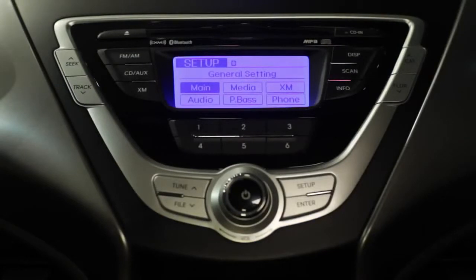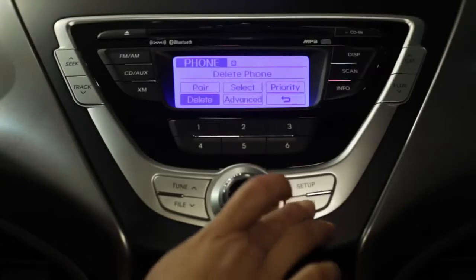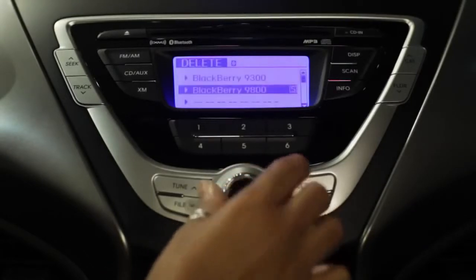To delete a phone, go back to the Setup screen, select Phone, then Delete, and select the phone you want to delete.